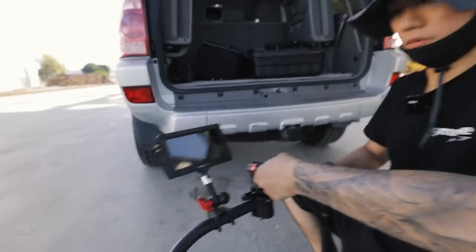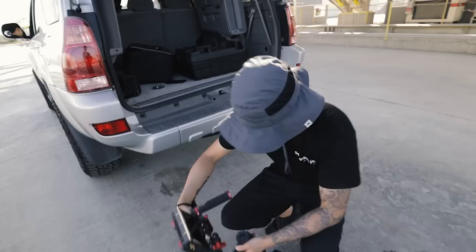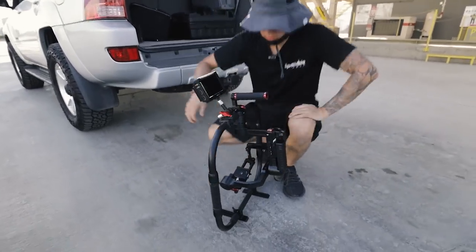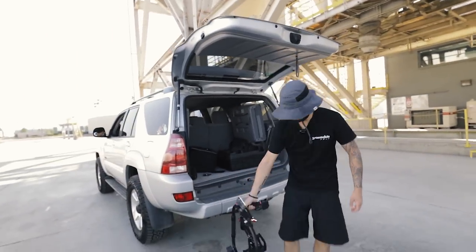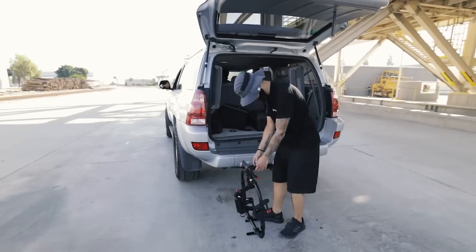Alright, let's get this thing set up. This setup should be able to withstand around 60 miles an hour. If not — good luck.